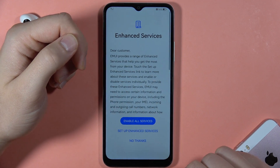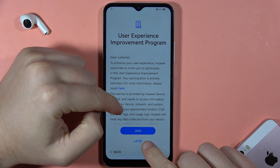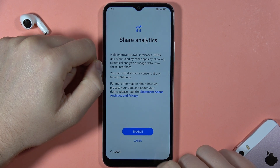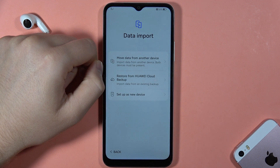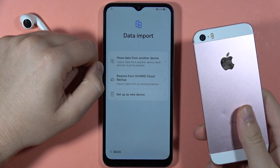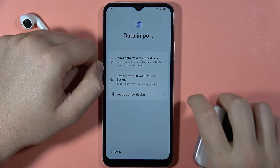Then we can skip the order here. Enable all services, skip the user experience improvement program and analytics. Enable location services for all apps. Here we can transfer data from an old phone, but I'm going to set this up as a new device.